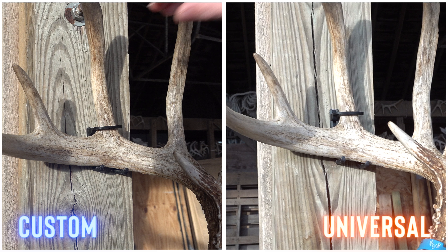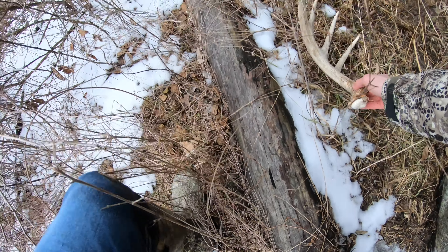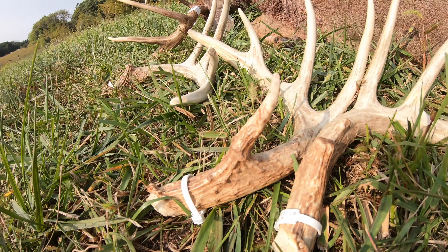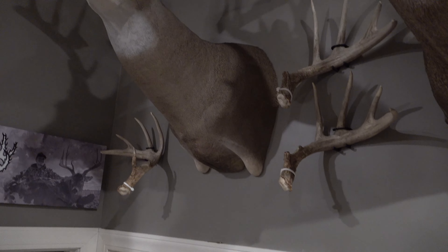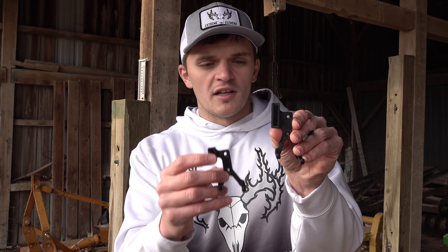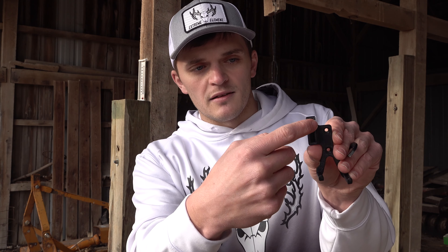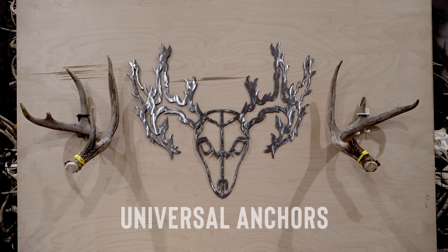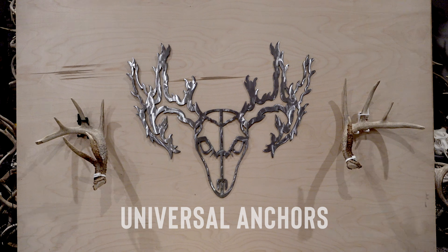It comes in a variety of colors — white, black — and we can do them in right side or left side antler, whatever your choice is. Then it comes in two different configurations: universal and custom. The difference between the two is that the custom one is made specifically to measurements that you provide. The custom one has the potential to have a smaller footprint than the universal one. The universal one has a larger footprint because it has a larger dovetail slot, but it's able to fit a wider range of antlers.